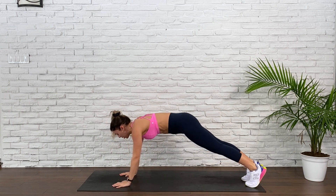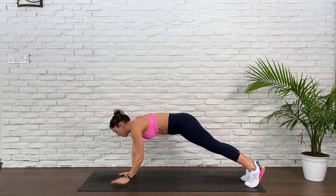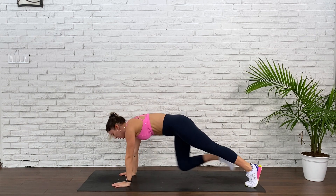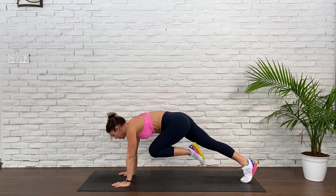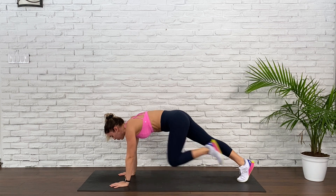20 seconds on the clock. You can pick up the pace, or you can keep it slow and mindful — your choice. 10, 8, 6, 4, 2, and 1.